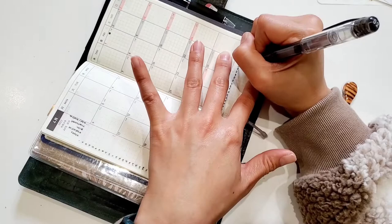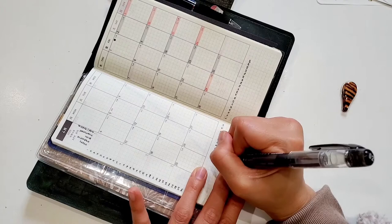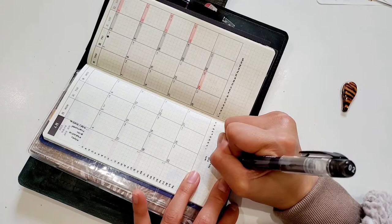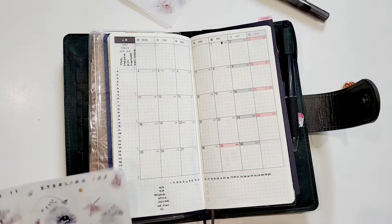What I track in my habit tracker: whether I wake up early, if I'm hydrated, if I do my daily stretches, if I journal, and if I make sure I have me time — which is really important to me. I really resonate with the saying 'you can't fill from an empty cup,' so it's a great reminder. Although I'm not always good at it, keeping it in my habit tracker will hopefully keep me accountable.